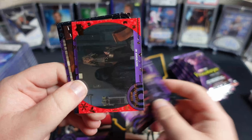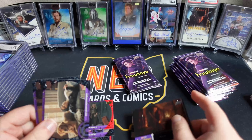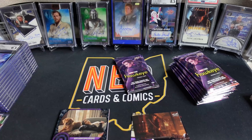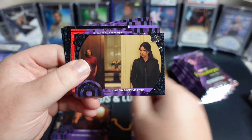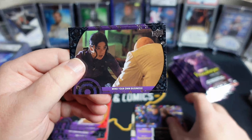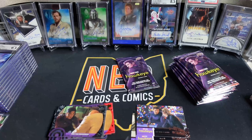I thought Echo was kind of cool — we'll see how that plays out when she gets her own show. Looks like this 'Hitting the Target' is an insert set of some sort. The Echo trailer just dropped earlier this week — it's TV-MA, and I actually thought it looked pretty solid. Vincent D'Onofrio as Kingpin in Hawkeye was really good. I don't know if he's on the autograph checklist or not — I don't think he is, but I could be wrong.